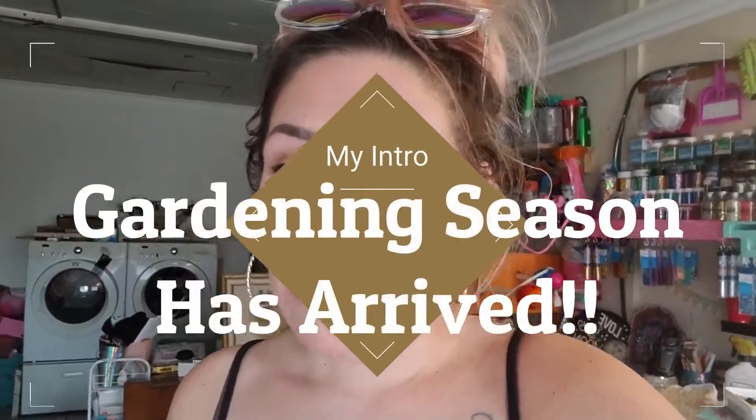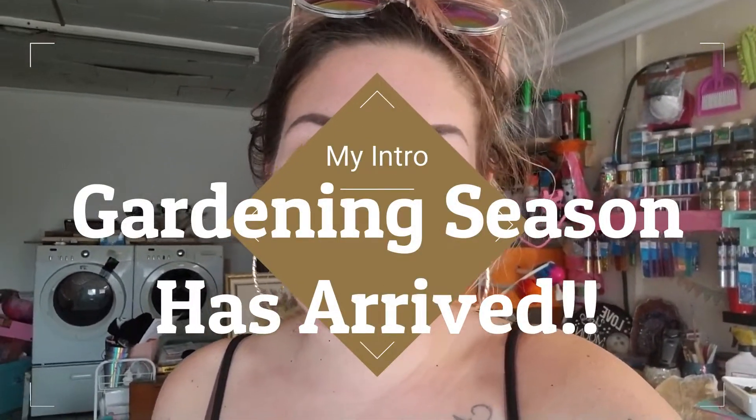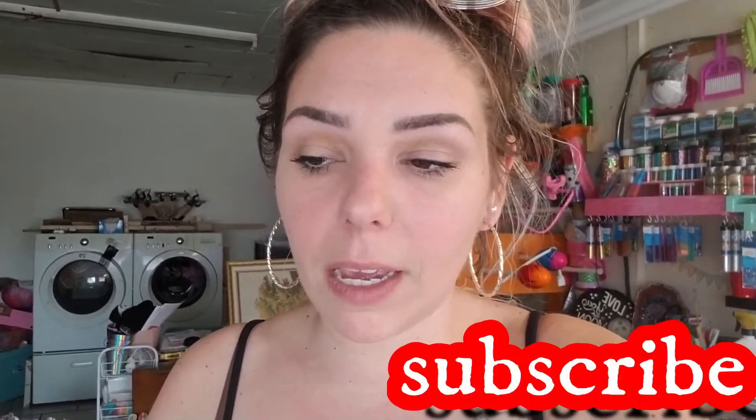Hi guys, nice to see ya. I just wanted to do a little intro into this video so you kind of know what's going on and you're not just clicking on it wondering what this is. Basically, I was gifted a resurrection plant — actually I got two of them.